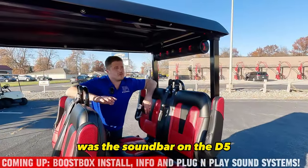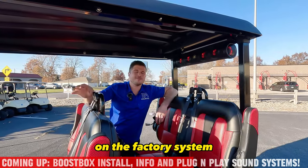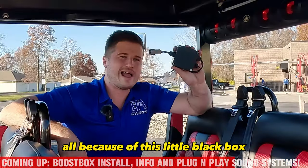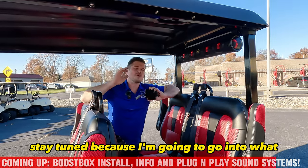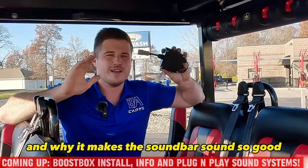What you just heard was the soundbar on the D5 playing at max volume on the factory system. Then you heard it playing at max volume and it was twice as loud and twice as clear, all because of this little black box that just plugs inside of the wiring in the dash and doubles the soundbar's performance. Stay tuned because I'm going to go into what makes this little box so special and why it makes the soundbar sound so good.